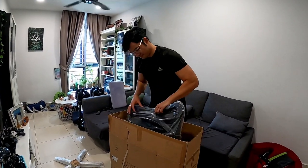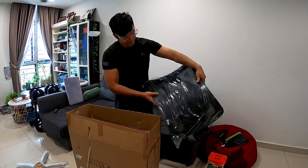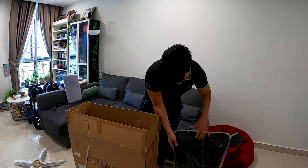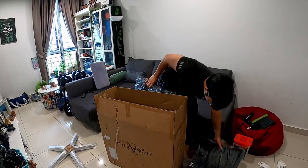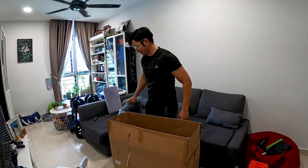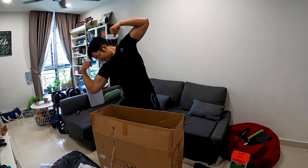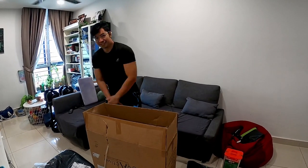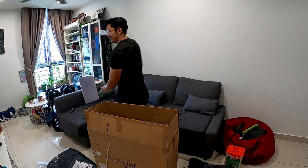Are you excited? Yeah! You're going to install it now? Yes, I am. I wonder if it will be easier to install — or maybe it might be the same. Trying to make a time lapse — show me your master pose! Let's go! Installation of your M20 ergonomic office chair.